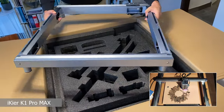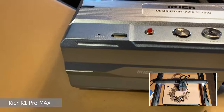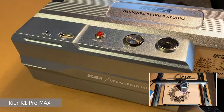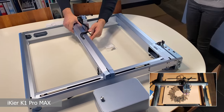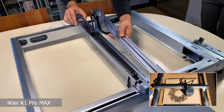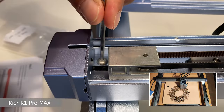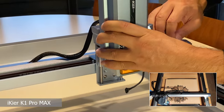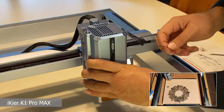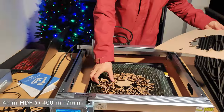The box is also very large because the machine arrives pre-assembled, so there are no assembly issues. In the end, all you need to do is put in four screws to fix the axes in place, engage the laser, and you are ready to use it.